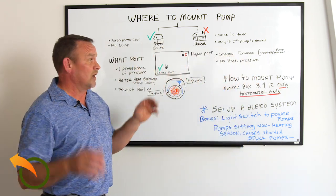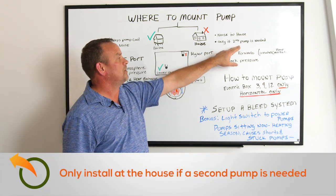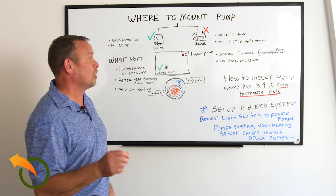The sound will go through the whole house — it's a big motor. So as I said, only use a second pump inside if needed. Most of the time, 90% of the time, I size the pump so you'll never need it — that's up to 300 feet away.